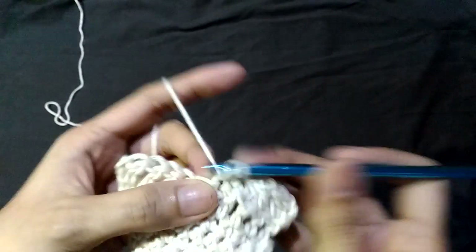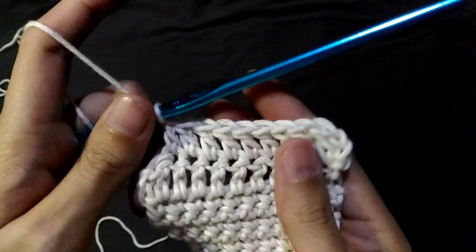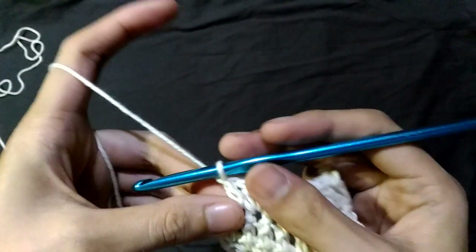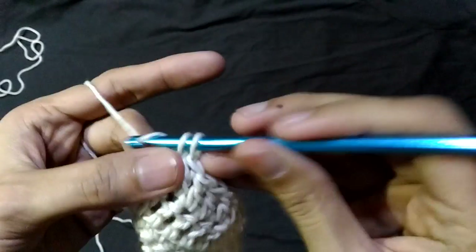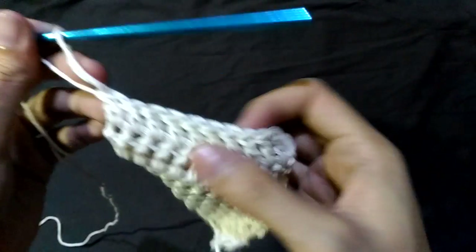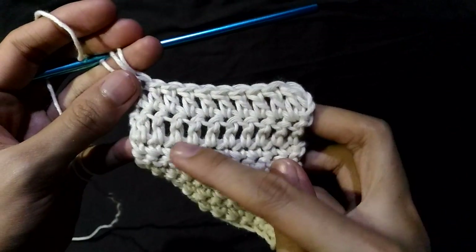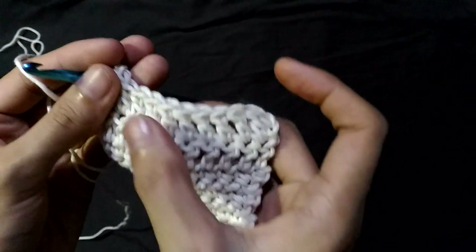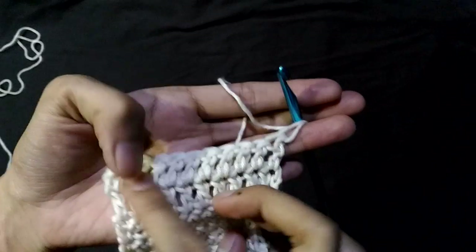I'll show you how it looks like. Yarn over and pull through two. Yarn over and pull through two. We've now finished the second row of double crochets. This is how it looks like — these are the double crochets behind, and there's the double crochets in the front. There's the front and there's the back.